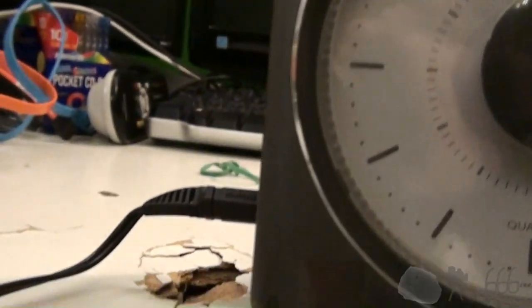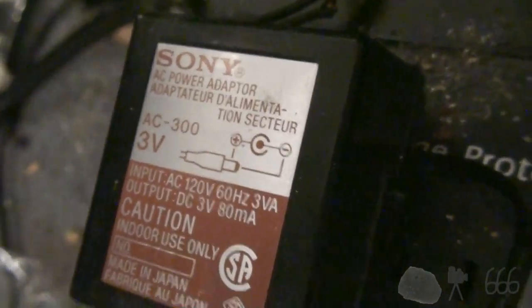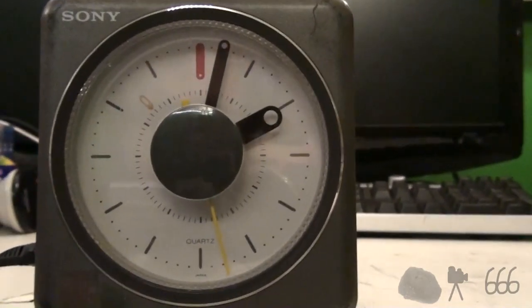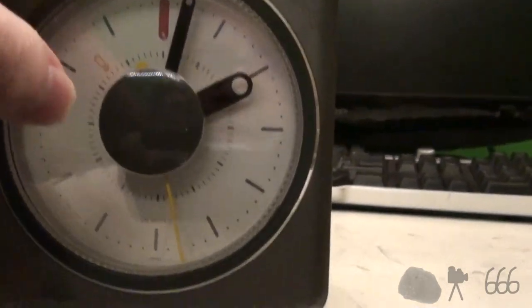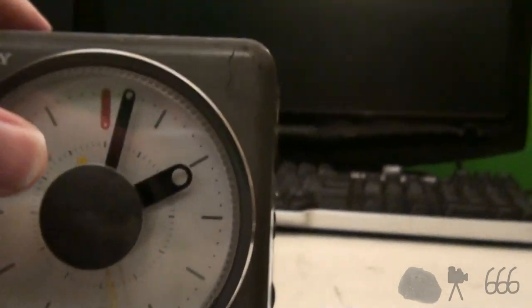You can see that this is plugged in right here, and if we follow this wire — come all the way over here — you can see we have a Sony power supply here, which appears to be plugged in. And yet, if we take a look at it, the clock is not moving. Also, the light's not working. The radio works, though.